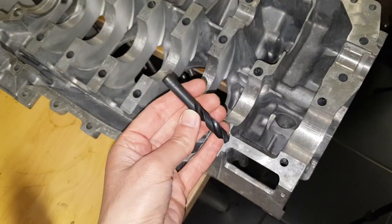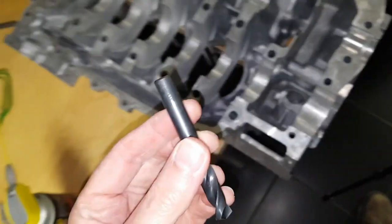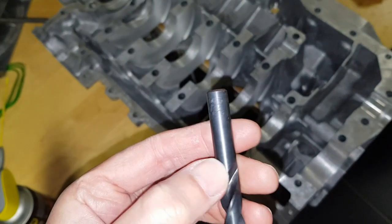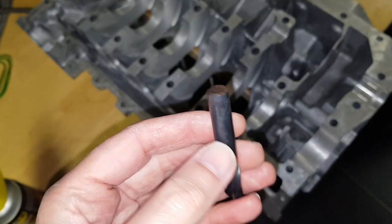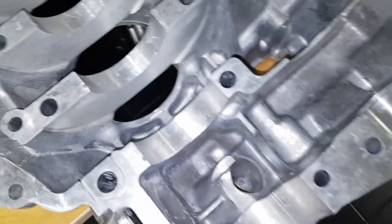To do that I'm just going to put a drill in it, so this drill will drop in from underneath and fill the hole up. This is a 13/32nds imperial drill, which is a close enough fit that it allows the air pressure to build up for the oil squirters to operate.